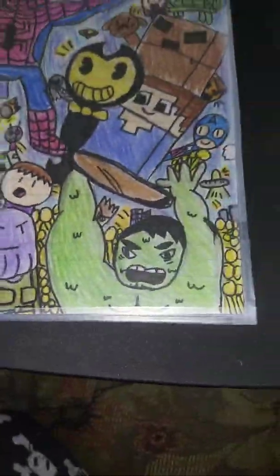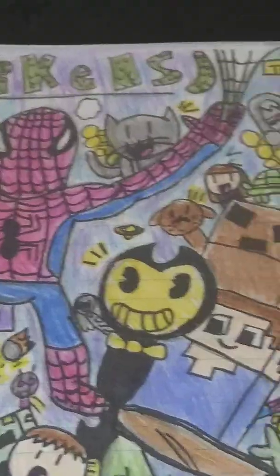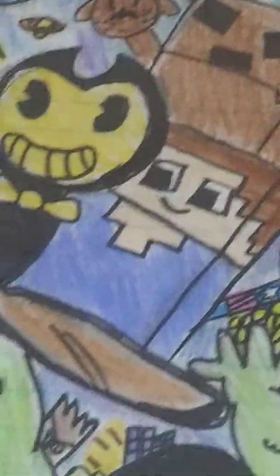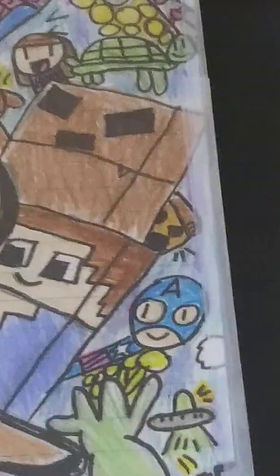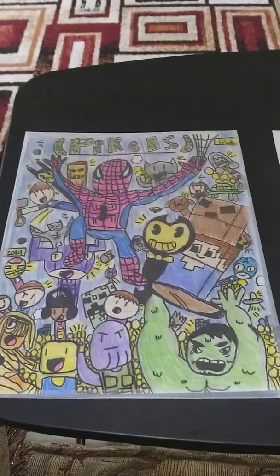Bottom. Top. Up here. Whoa, Pickles is up there. So we got some Bendy, some Roblox, Thanos, Hulk, Captain, Zombie Pizza deep in that background. Another one up here, the Pickles sign. Got a nice little poster.